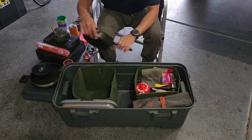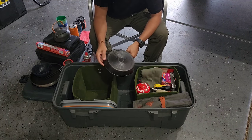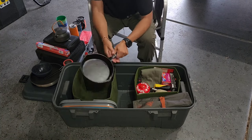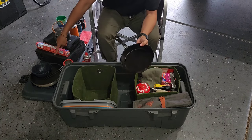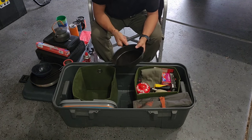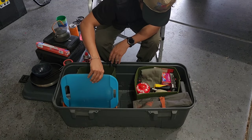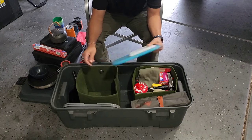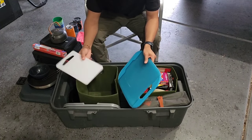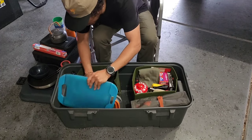Over here I have a little cast iron pan — sometimes I prefer it over the larger one because it's easy to clean and it seasoned really well. It gives me a second pan when I'm cooking two things at once. I also have a larger cutting board; I don't use it that often since the GSI set has one, but it doesn't take up much space so I'll keep it in here.